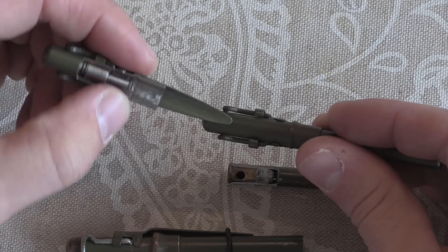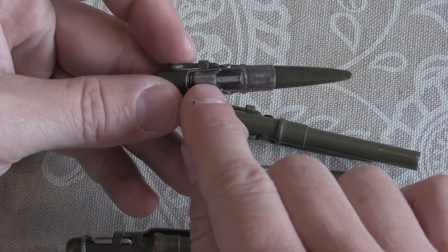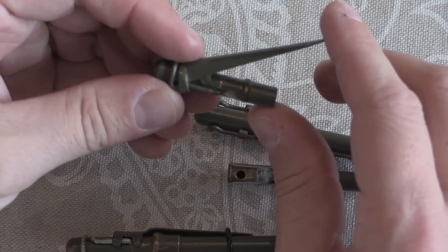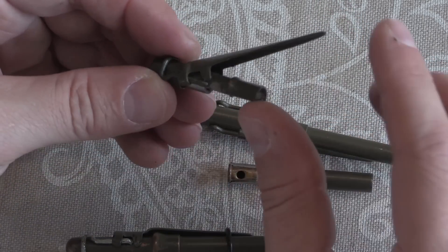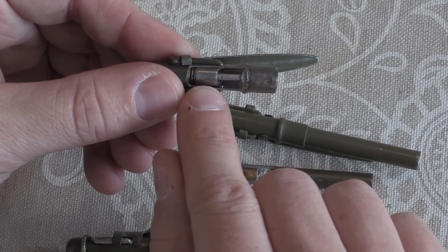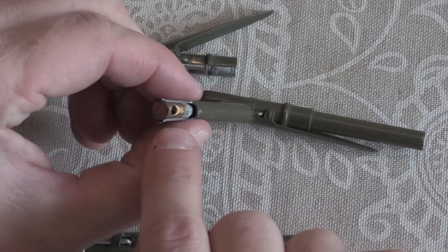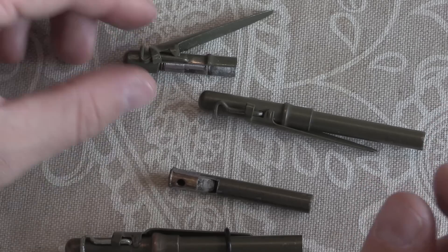These two outside wings hold that firing piece back. So in order to fire it, what you do is lift this clip up, bring it back, and then push it down here. When you push it down, the two little tabs spread these two wire arms, which releases the firing mechanism — the firing cylinder — which goes forward on its guide rod, hits the back of the cartridge, and fires it. This is an extremely close range thing.